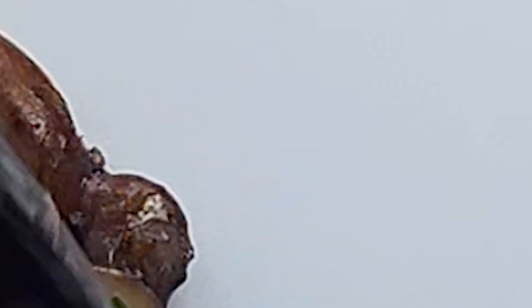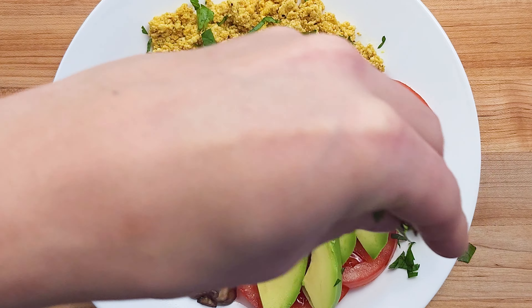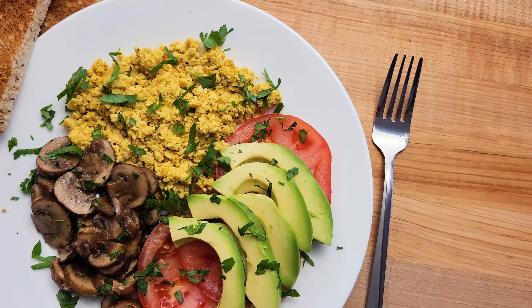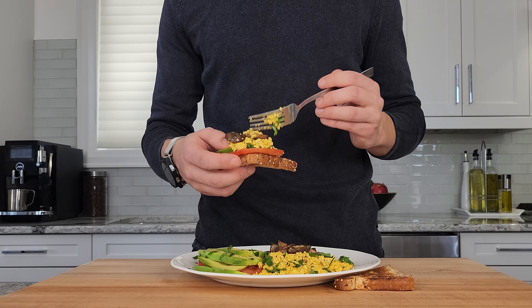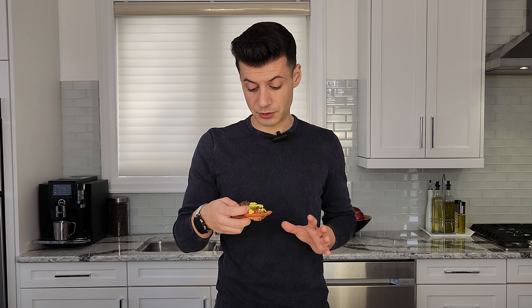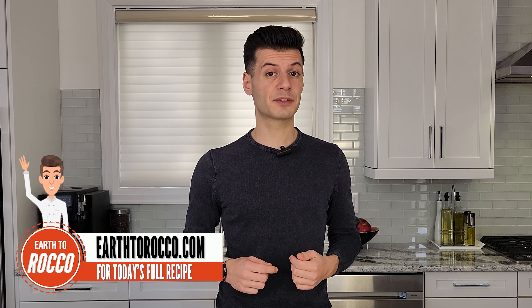Now we're ready to plate. Now this is a breakfast of champions. Let's see how much I can fit on a piece of toast. Now that's breakfast. I really love garlic butter mushrooms and this scrambled tofu is hearty, flavorful, and amazing. This dish is the perfect hangover cure. Thanks for joining me this morning. I hope I showed you that a plant-based breakfast can still be fun and exciting and highly nutritious. If you liked today's video, make sure to give it a thumbs up and hit that subscribe button to keep up to date with my latest vegan recipes. Head on over to earthtorocco.com to learn how to make this delicious tofu scramble and much, much more. See ya next time.